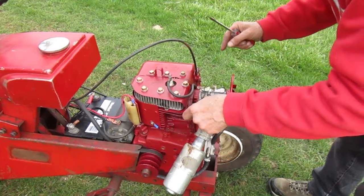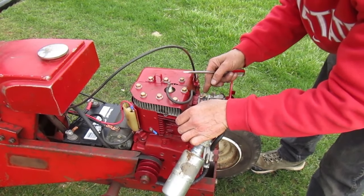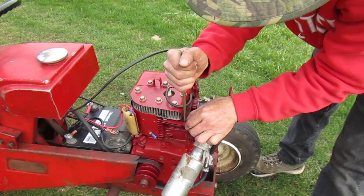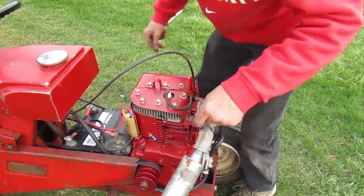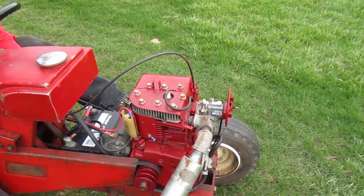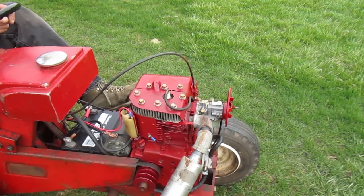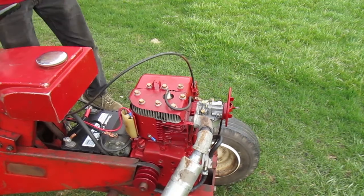I'll pull the throttle about halfway out so I can get the linkages to the full throttle position. The governor arm and the throttle arm should bottom out at the same time. I can see that's off a little. That governor arm has some flex to it, so you can't put pressure on it when you're making the adjustment. Okay, that was it — the governor is pushing that back to idle. That's the way it should be.